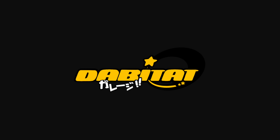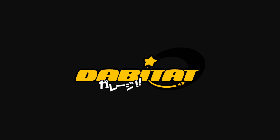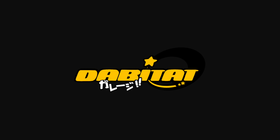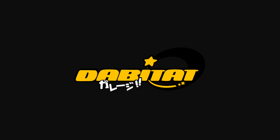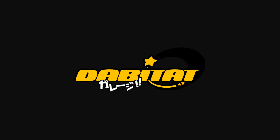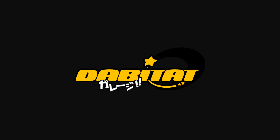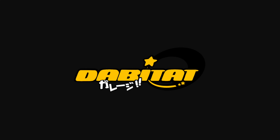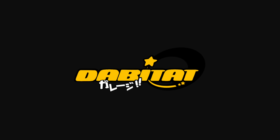That's pretty much everything you need to do to turbo swap your KA 240SX. Let's give it a crank and see if it starts. Now that I've got the whole car running, it's time to figure out the downpipe. I've got the downpipe put in here so you can see how it's mocked up — obviously I don't have the 4-bolt flange anymore. Once I get one of the V-band flanges mounted to the compressor side of the turbo, I can go ahead and cut the flange off the downpipe, get it all lined up, tack weld it, pull it all out, and weld it together.